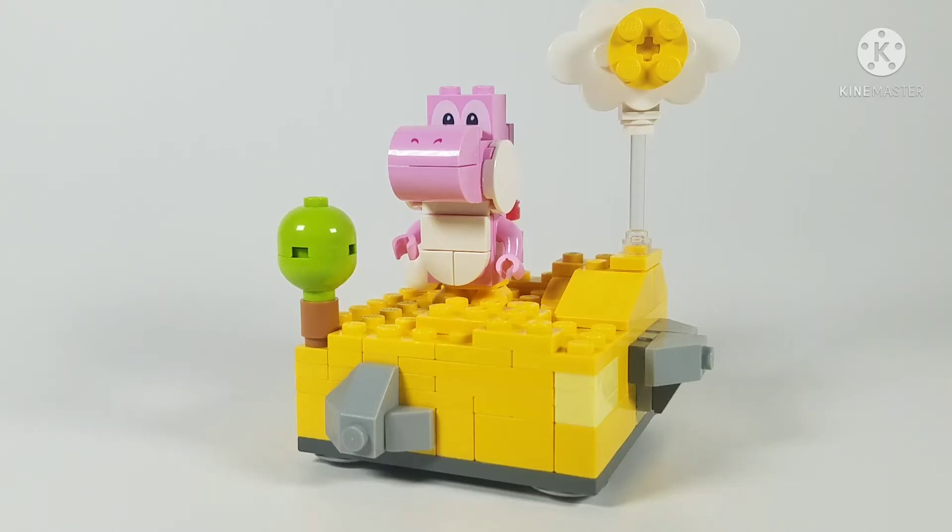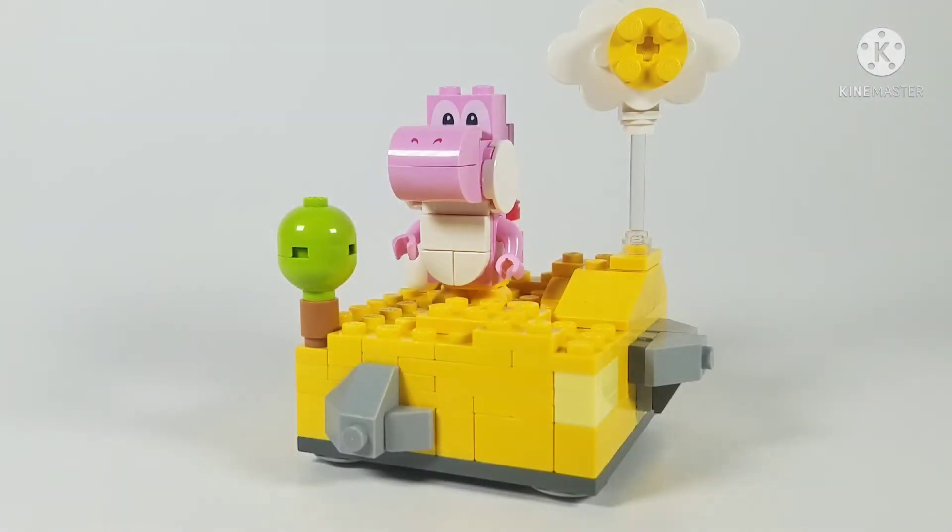Hello everyone, today I'm going to show you my Lego Yoshi's Island MOC. This MOC was actually pretty hard to build — I'll go into more detail on that later in the video. Let's just get started with the review. So this is the MOC itself.